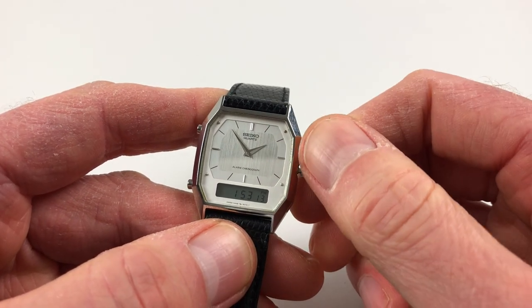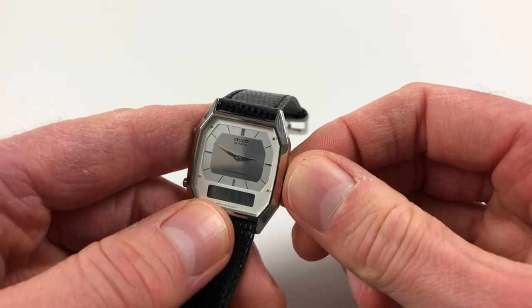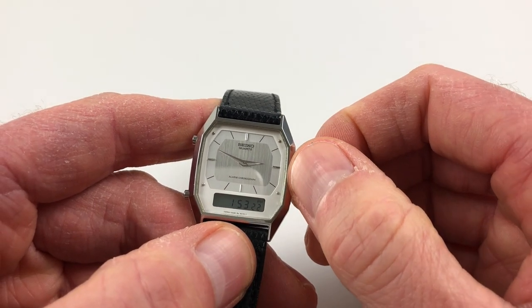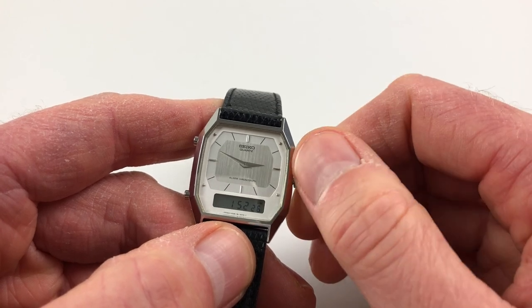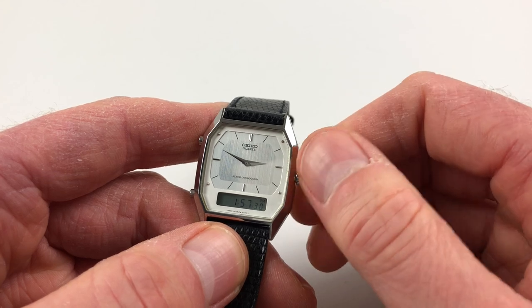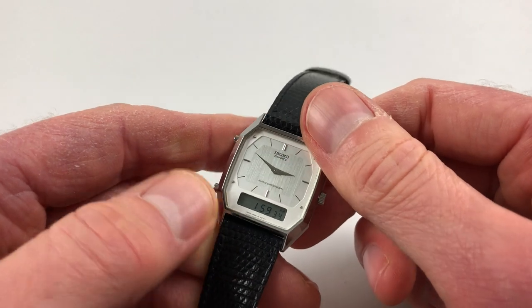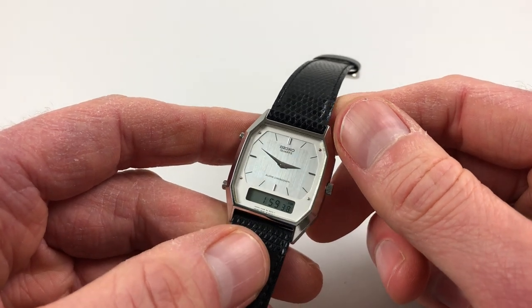If you pull out to the second setting it allows you to move the hands, then press back in. Pulling out to the first setting and turning adjusts the digital display time beneath, and you can use the crown in this way to also adjust the alarm setting times and the date settings as well.